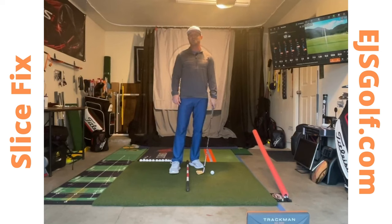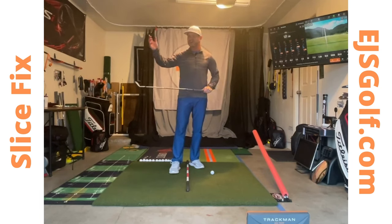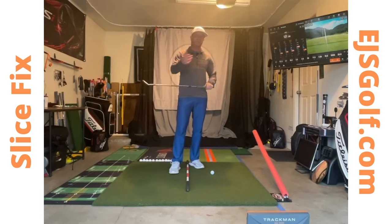Hi friends and golfers, Eric Silver of EJS Golf. Do you slice the golf ball? Does it start to the right and go further right? Do you start it left and does it go to the right? Do you stand on the tee sometimes and do a little prayer — don't go out of bounds? If that is you, I have a great drill for you that works great.